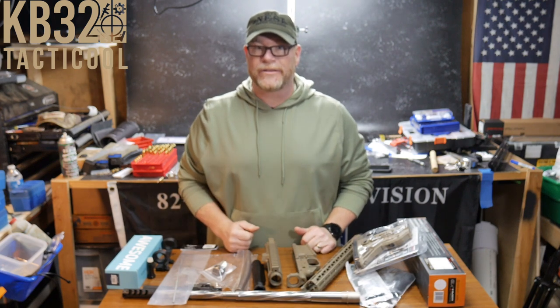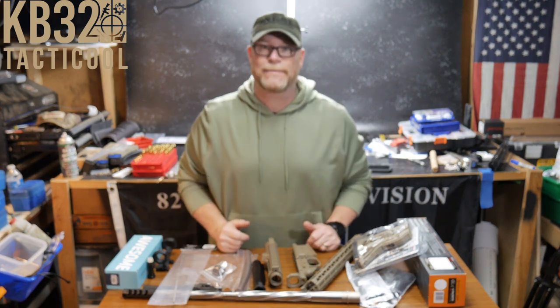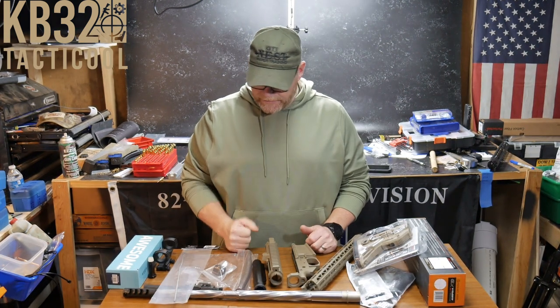All right, guys. Goodboy32 here. Check it out. So we're sitting here in the Freedom Shack. It's been a while since I've been here, and if you're new to the channel, this is where all the magic happens. This is how the channel got started. I'm not normally a political channel or all the other stuff, but what we do is we love AR platforms.